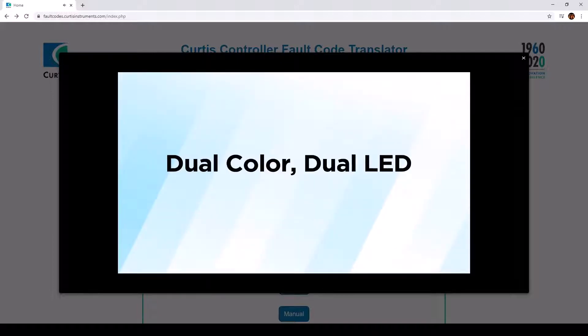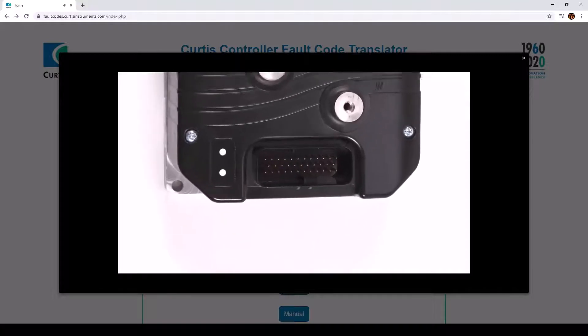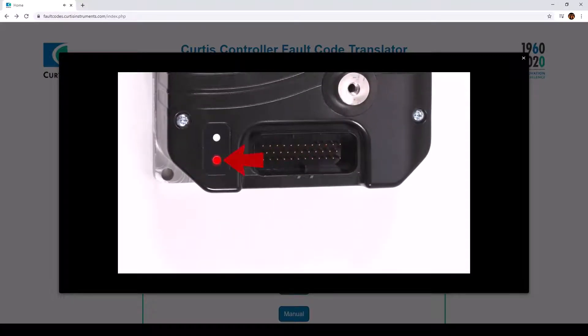For the dual color, dual LED units, one LED is red and the other is yellow. Red will tell you which digit of the fault code is being displayed. The yellow LED will indicate the value of the digit.